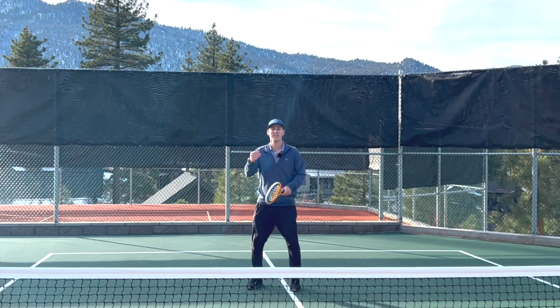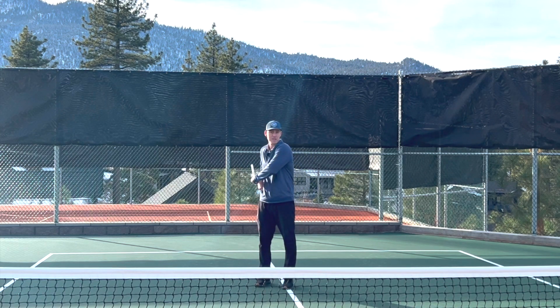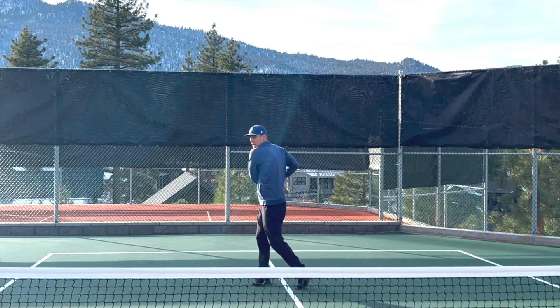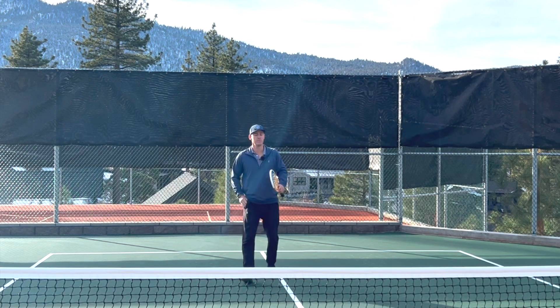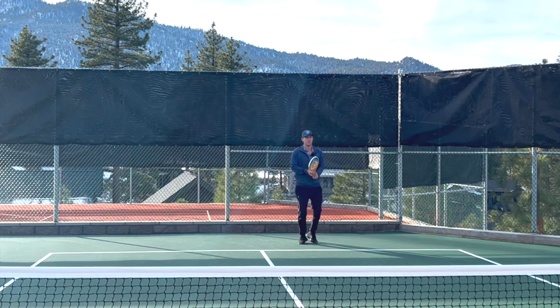The same thing is true on the backhand. Even if you hit a one-handed backhand, I don't want to take my paddle back like this because it doesn't make this shoulder turn. But if I take the paddle back with two hands on it, my shoulder's turning, and then I can swing with one hand if I choose to. So I'm turning with two hands on the paddle and then swinging with one.